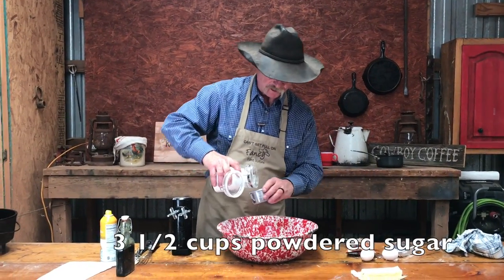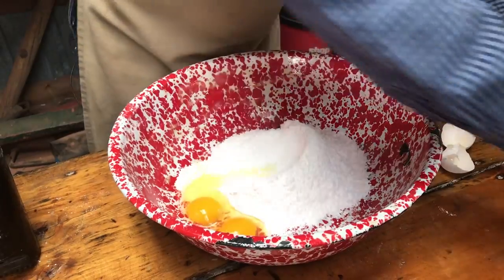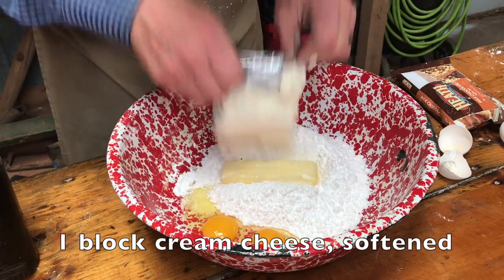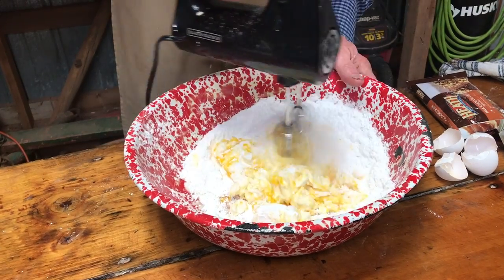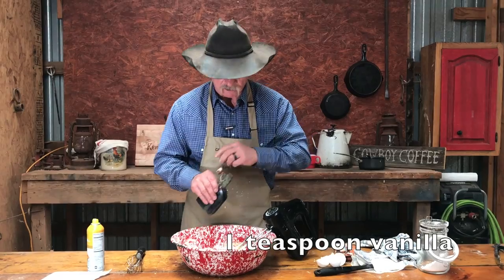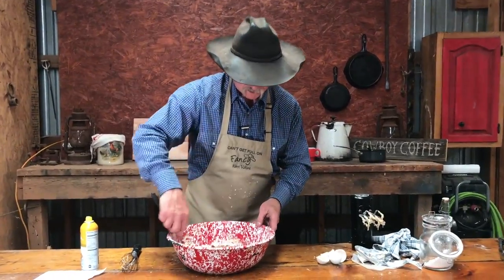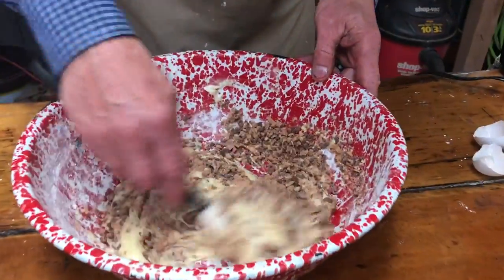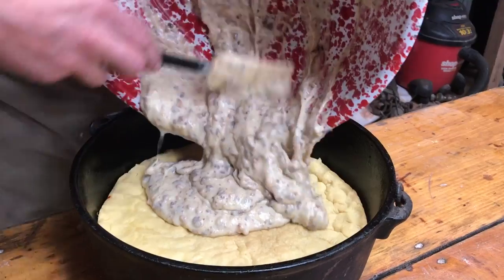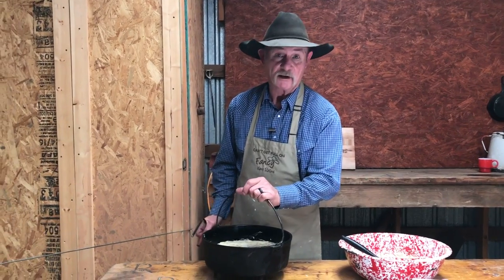So we're gonna start the filling with some powdered sugar, egg, butter, and cream cheese that has been softened. That whipped up nicely, so we're gonna add some vanilla and a package of some crushed-up candy bar — fold it in, I think is the correct terminology. Just spread her out on top here. This is already looking good enough I wouldn't even have to cook this to eat it, I promise you.